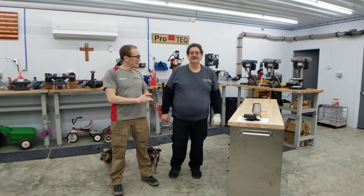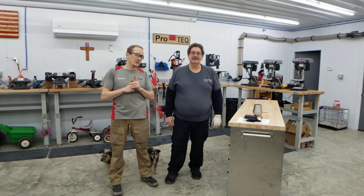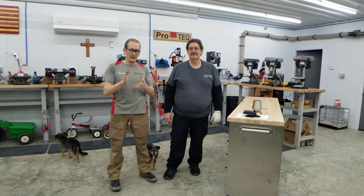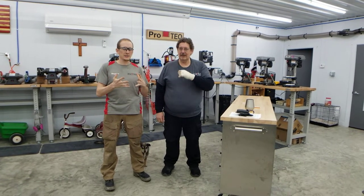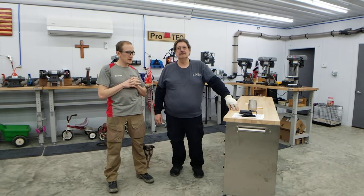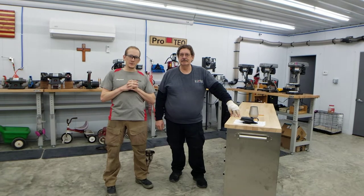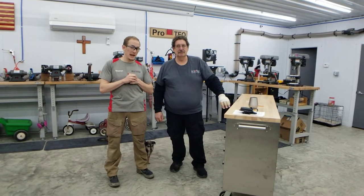Hey guys, Steven and David here with ProTech. Today we're going to talk about the TAC Comp Kybrid HD. We have a new advancement to share with you all and we're going to start selling it now. One of our suppliers recently started carrying a new level 2 retention system that is a little bit more user friendly than our last one. David here actually carries a TAC Comp Kybrid HD every day.